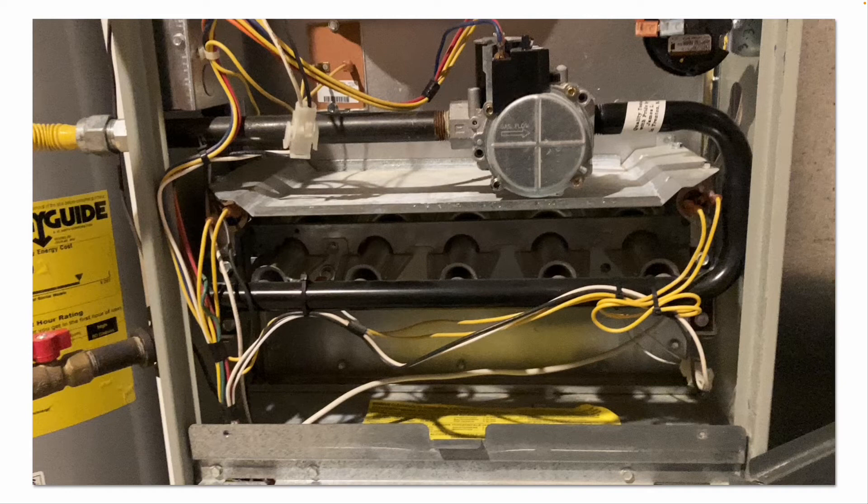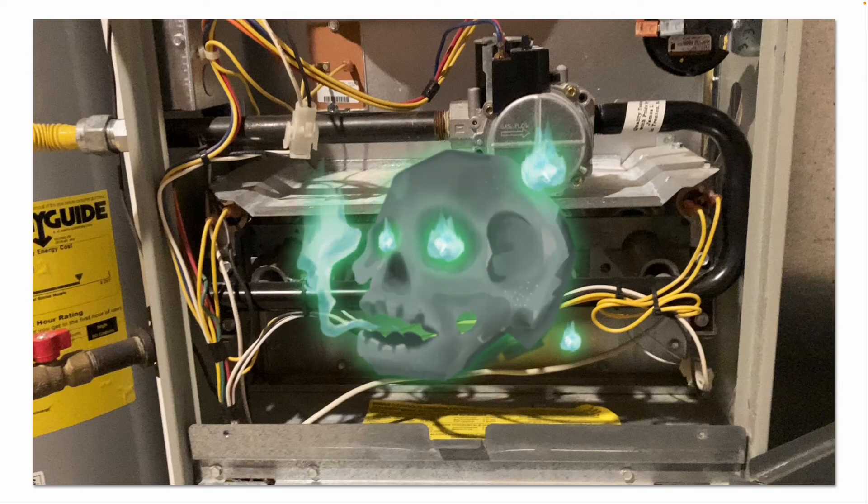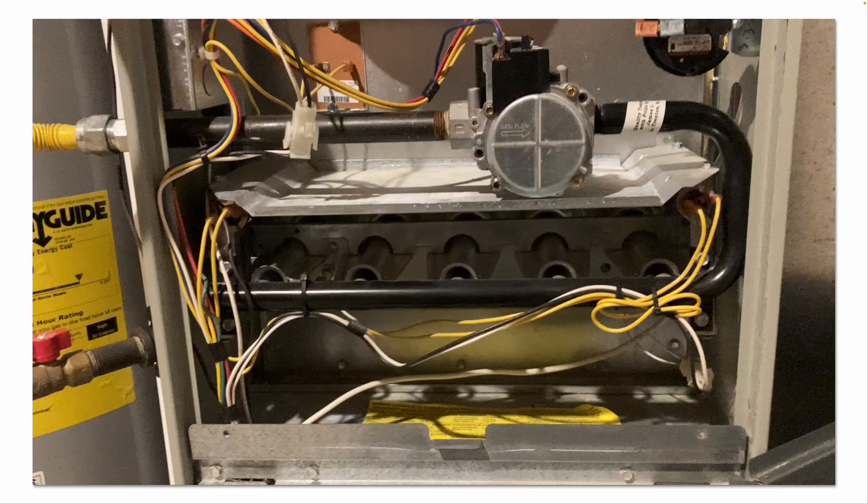It's also a good idea to inspect the heat exchanger, though that's hard for the average do-it-yourselfer without a boroscope to look inside the burner tubes. As the heat exchanger gets older, if it rusts and corrodes, it can crack or develop pinholes, allowing dangerous exhaust gases to make their way into your supply ductwork. That's also why it's critical to have carbon monoxide alarms installed on each floor and to test them regularly.